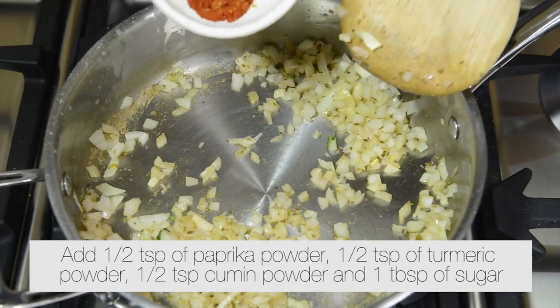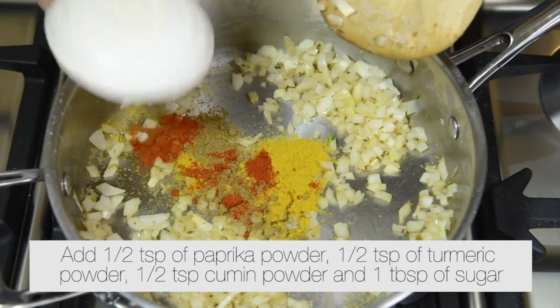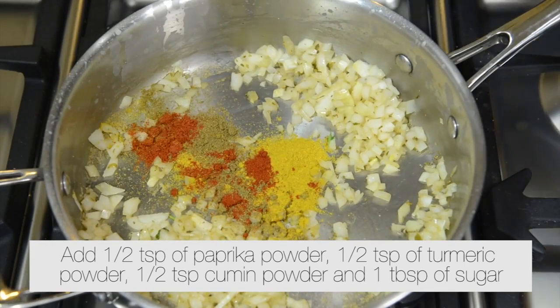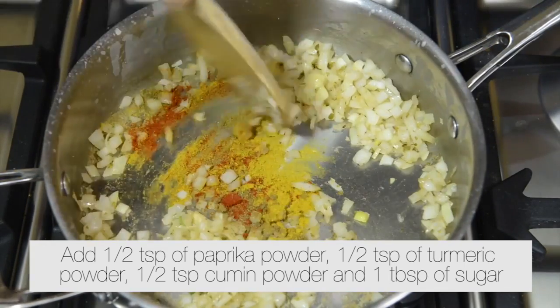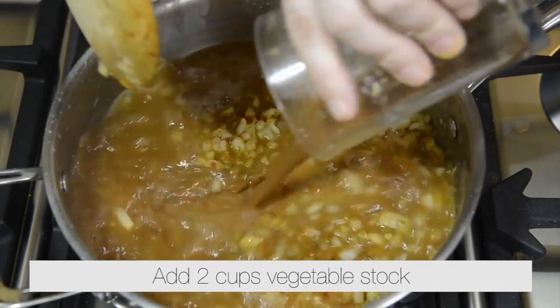Add half a teaspoon of paprika powder, add half a teaspoon of turmeric powder, add half a teaspoon of cumin powder, and add 2 tablespoons of chopped dates. Add 2 cups of vegetable stock.